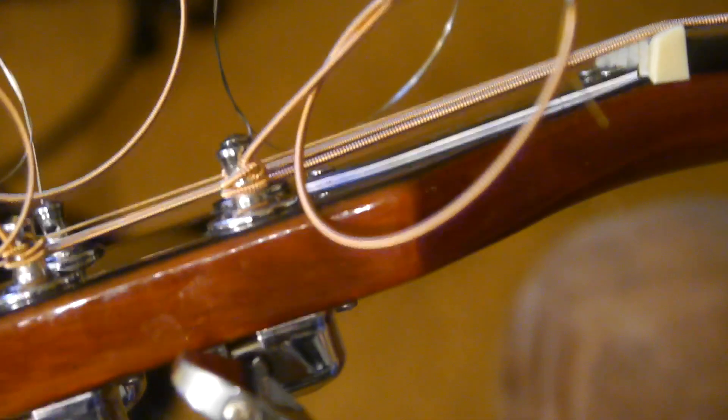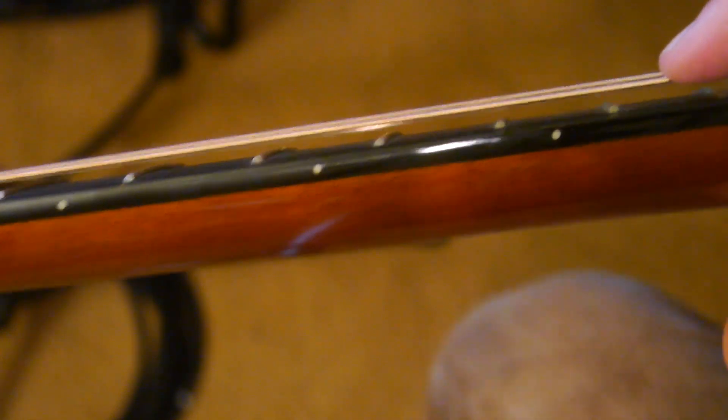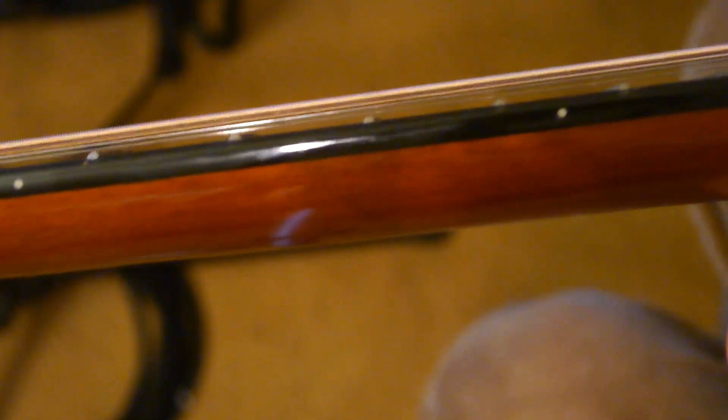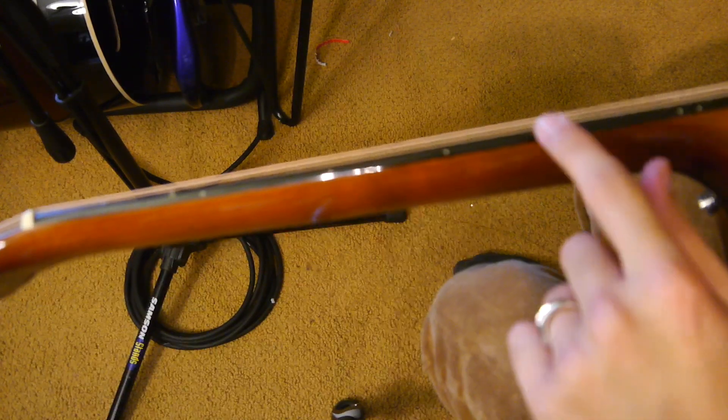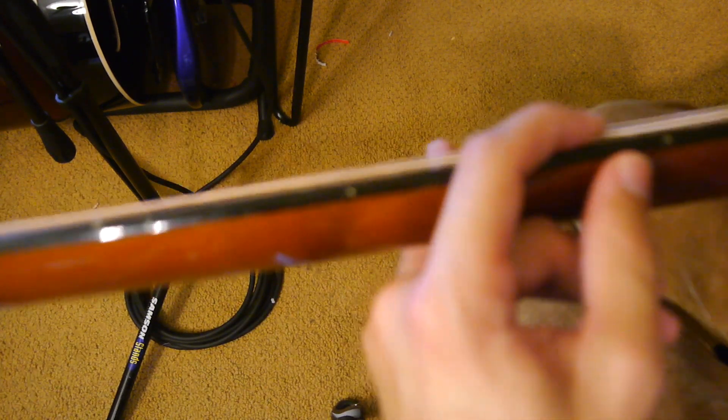One more thing you're going to want to check — especially if you're changing string gauges — is your action. I just switched to 13s, and you'll notice how high the strings are above the frets. This guitar had 11s on it from the factory. The thicker the strings are, the more tension is going to be on the neck. As you put the strings on, they're pulling in this direction, which is pulling the neck and raising the action — the height of the strings off the fretboard.